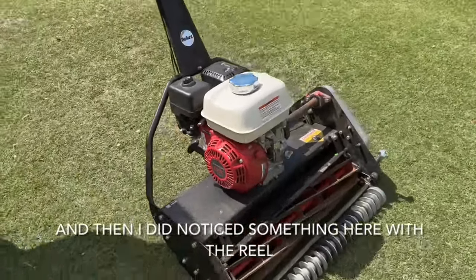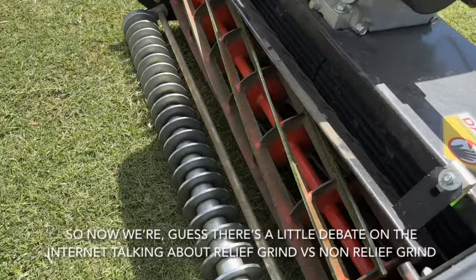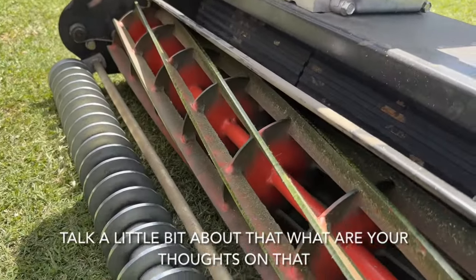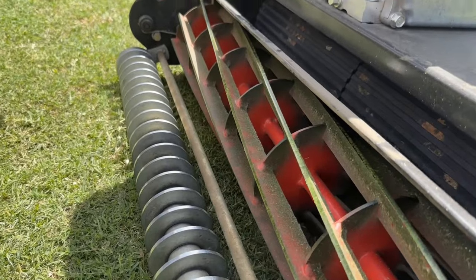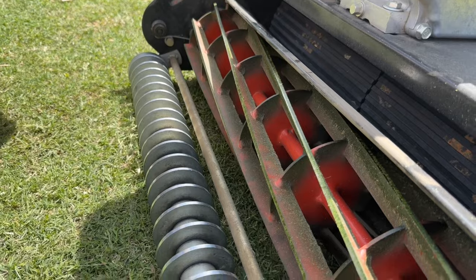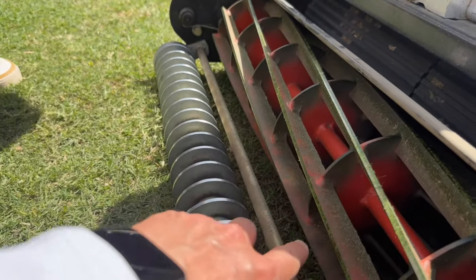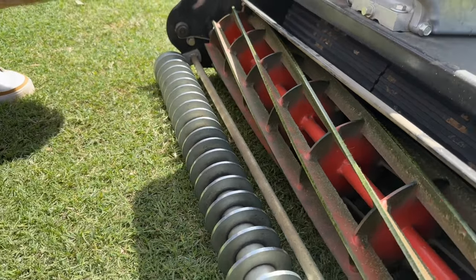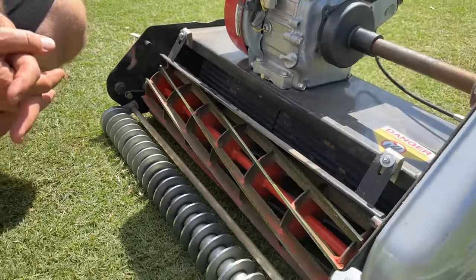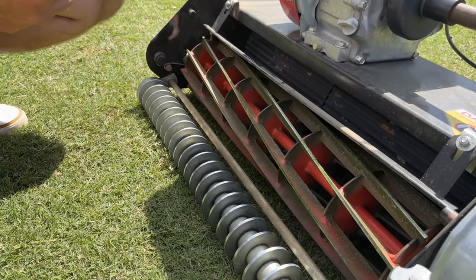There's a little debate on the internet about relief grind versus non-relief grind. My thoughts are: if you want a relief grind that badly, then your first off-season, take it and have a relief grind done on it. But I've had zero issues with it — I've probably got many hours on this machine already — and I've only had to back-lap it a few times.